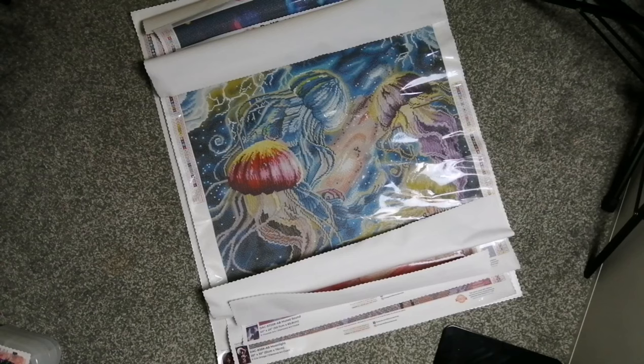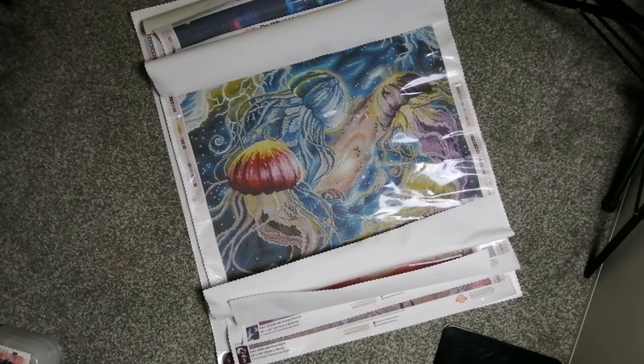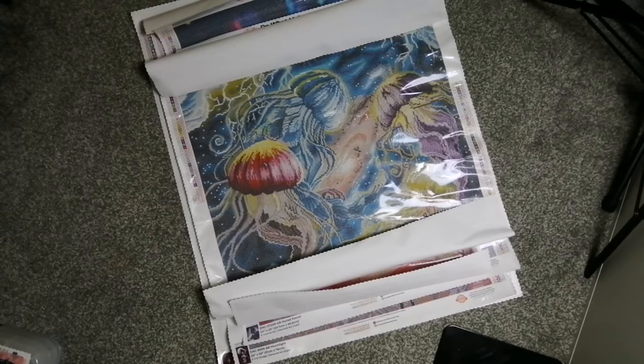So yeah guys, that happened — got a few new kits, not going to lie. Went a little bit crazy. Three of these were purchased for me by my husband for my 13th wedding anniversary, so I didn't go out and buy all these myself. But I will be honest, the other three purchases were me. Six stunning new diamond paintings that I am very, very pleased to add to my stash. I hope this was interesting, guys. Any questions, pop them in the comments below. If you're enjoying the videos, please do like the video and subscribe to the channel for future content. I will see you in the next one — thanks for watching.